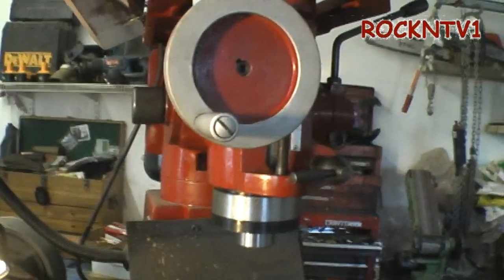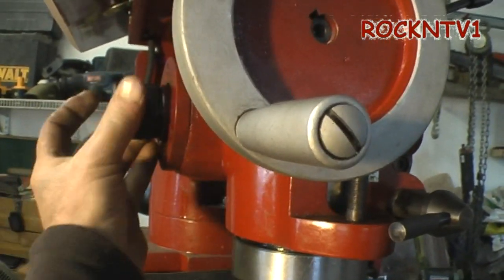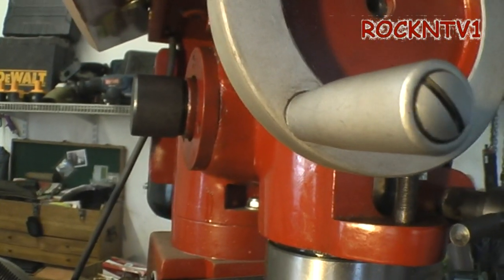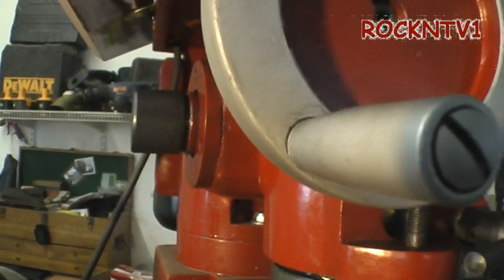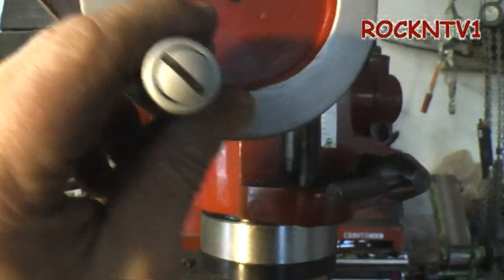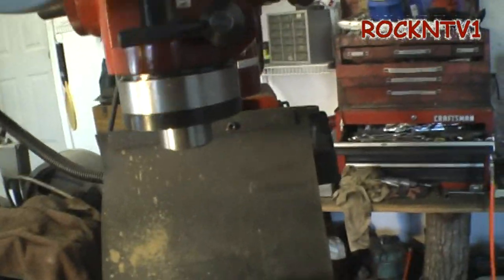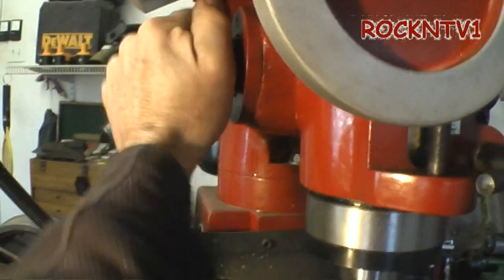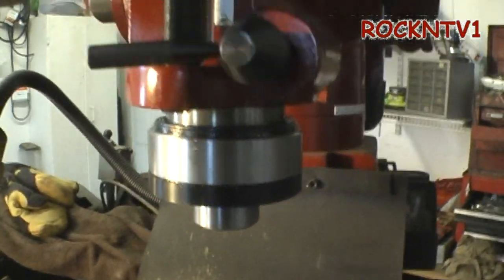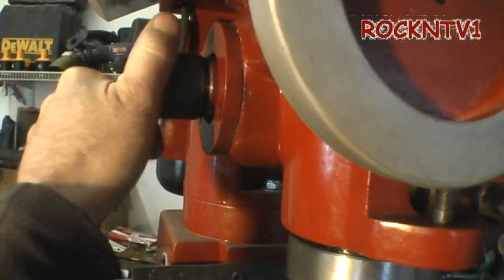Speaking of the spindle and the quill fine feed — mine was assembled wrong. I had to take this clutch apart and put it back together. If you look at the drawing — I believe even the Grizzly drawing — they have it backwards where the spring and the clutch collar actually goes. As soon as you figure that out, she works real nice. So until you figure out that yours is backwards, look at the drawing and then take that apart.